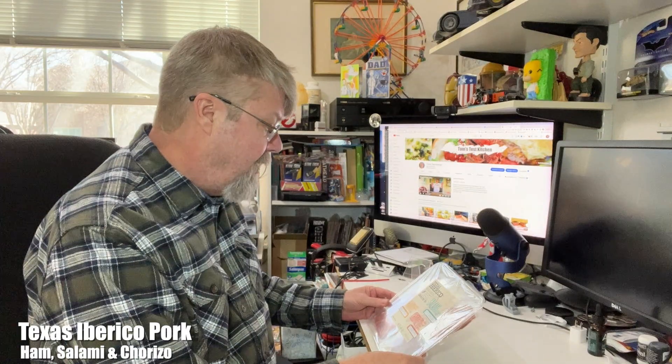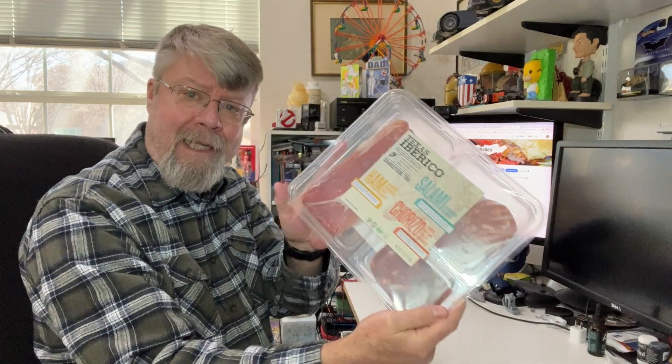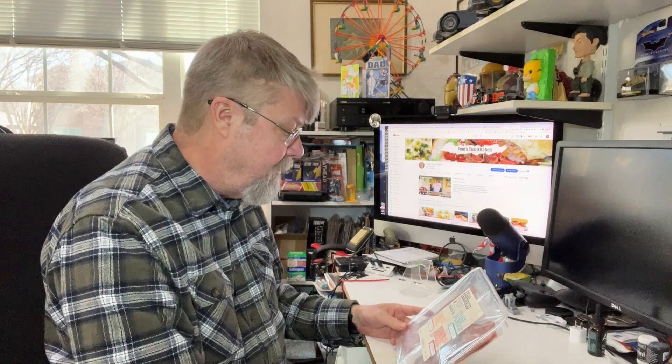Hey folks, I found something interesting today at HEB and I wanted to share it with you. It's Texas Iberico pork. I didn't even know that was a thing — that there was a ranch here in Texas raising Iberico pigs.